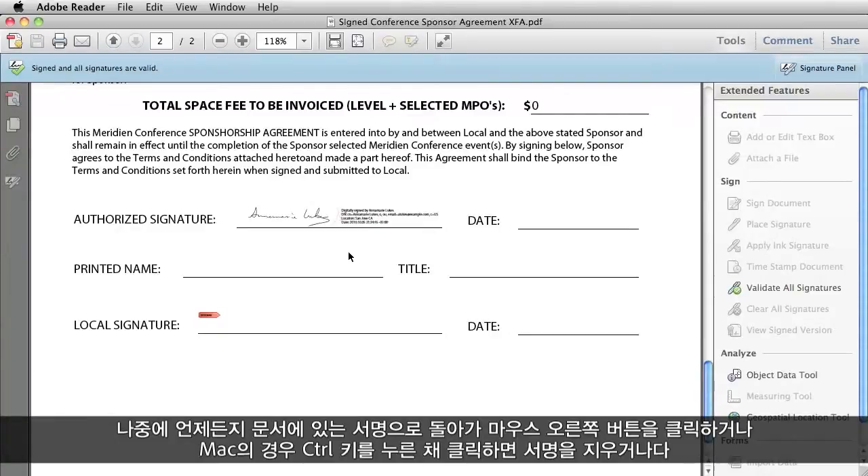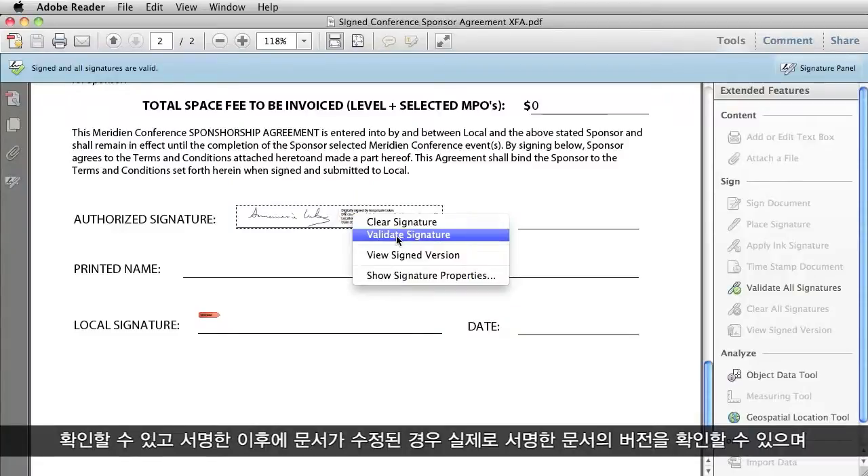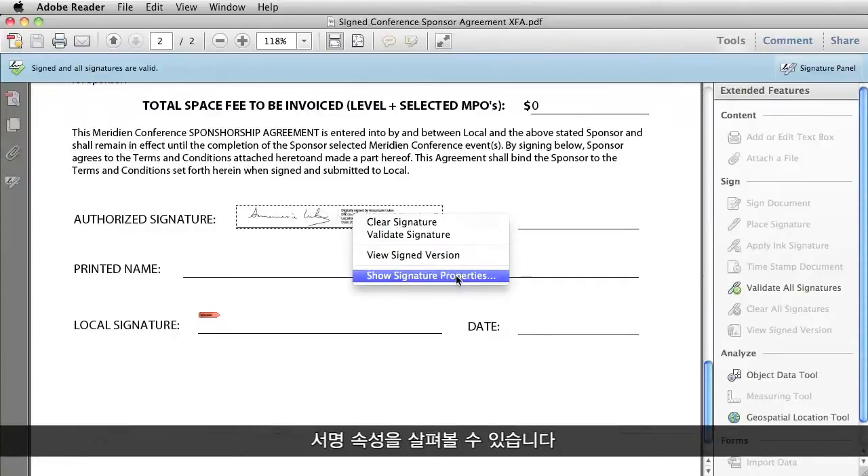At any point in the future, I can come back to a signature in a document and right-click on it — or Control-click on a Macintosh — and I can clear the signature or validate it. If the document has been modified since the time I signed it, I can ask to see the version of the document that was actually signed, or I can take a look at signature properties.